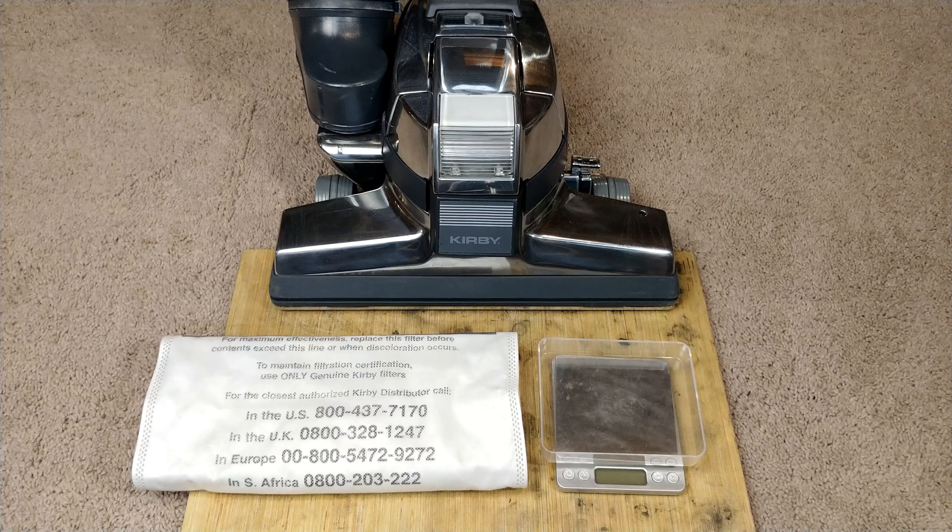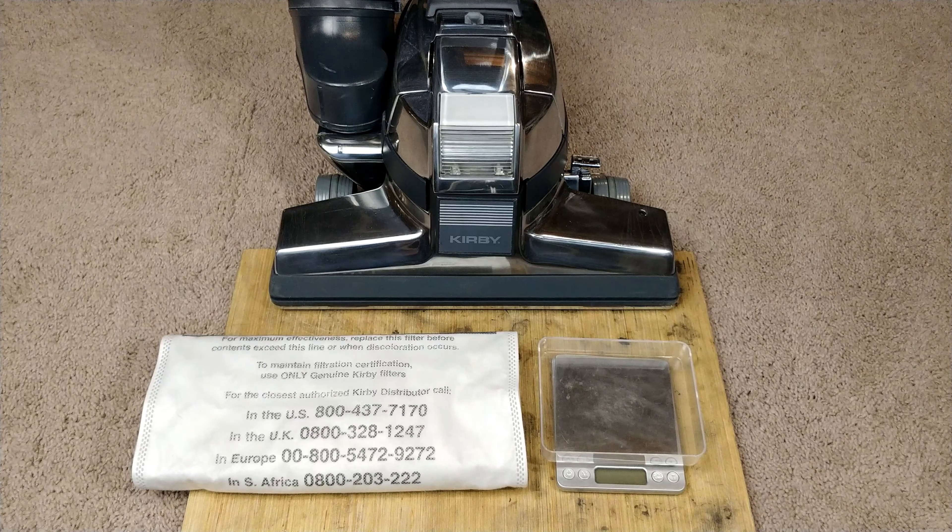Greetings Kirby G4 fans. So as you know, I have 12 Kirbys and I've gotten them all polished up and all the bearings replaced, especially in the older ones. And I'm starting to go through one machine at a time and get some whole house cleaning results.